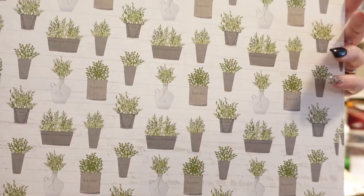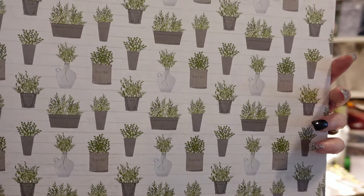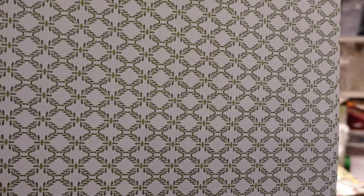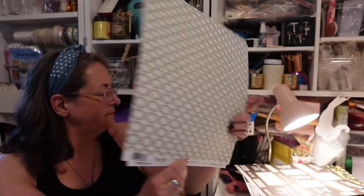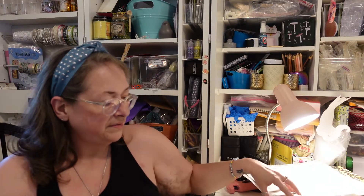Then we have this nice shiplap — all-over white shiplap, a little distressed looking. Then we have an all-over plants design — little plants in little planters. On this side we have white with some greenery and diamond shapes, little leaves. That's neat. I like both sides — I love every piece of this.